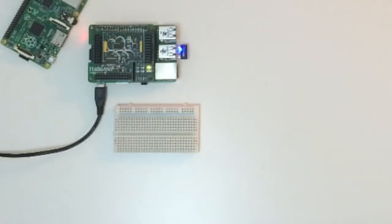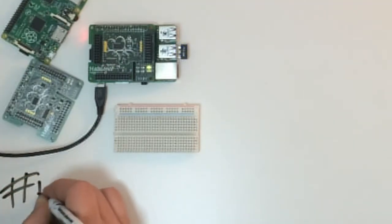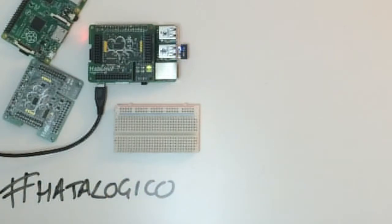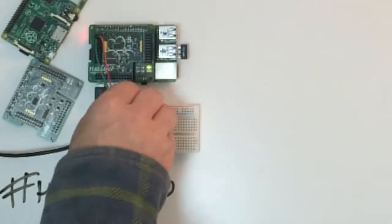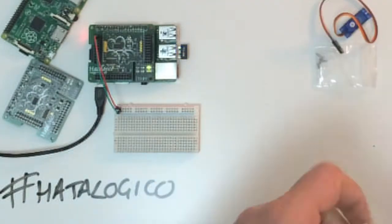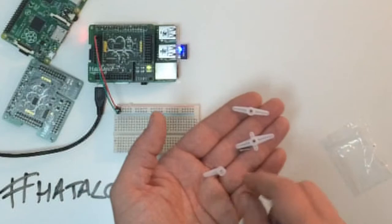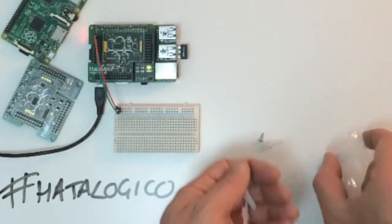The only other consideration is power. Obviously he won't be driving the 3 servos from the same 5V that powers the Raspberry Pi. So I thought I'd take a few hours and see if I could replicate this fairly simply using the Hattalogica set on top of a Raspberry Pi. Starting the project, I'll need 3 servo motors.